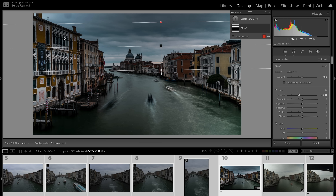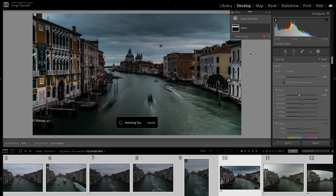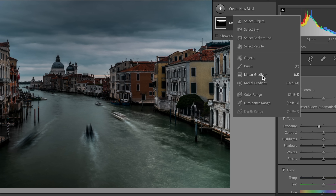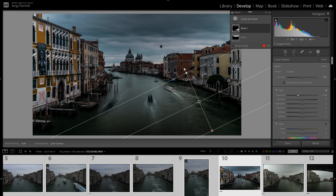The problem is that lowering the gradient exposure also darkens the building — I don't want that. Here's a little trick: make sure the Masks window is open, click the three dots, and choose 'Intersect Mask with Sky.' That makes only the sky area darker, which is really cool. Then I want to darken this corner using a linear gradient to focus the viewer's eyes inside the photo.